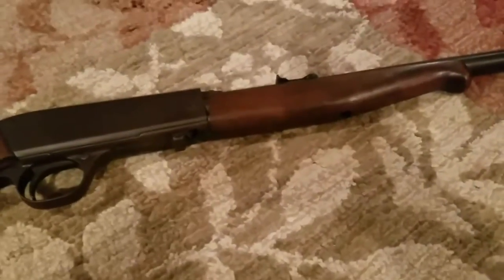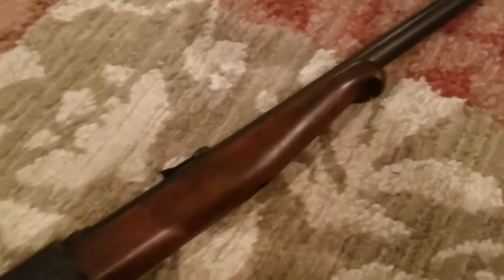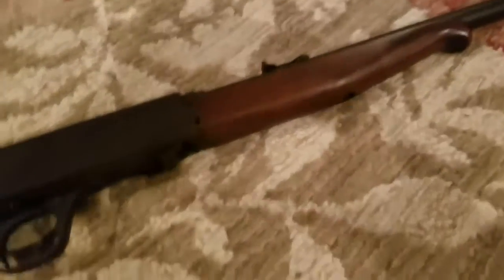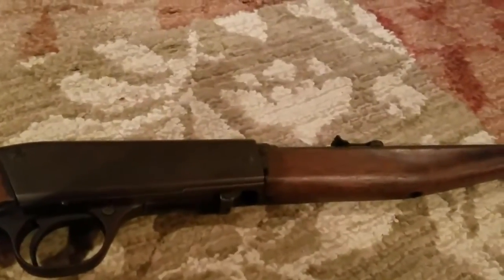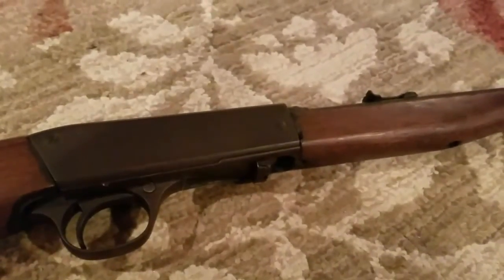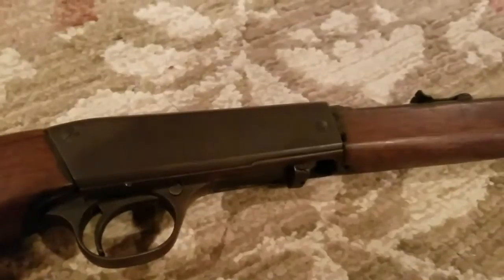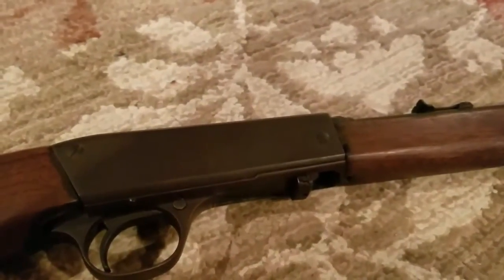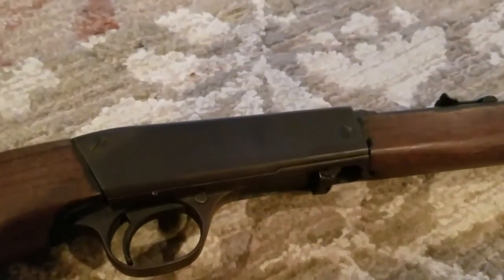The unique thing about this is it has no kickback whatsoever, which is pretty useful for first-time hunters. You can use this for hunting squirrels and raccoons, but not doves — I'll be using a shotgun for doves. A .22 bullet can go about a mile, and if you miss a bird it could end up in someone's house, so I would not recommend hunting doves with a .22.